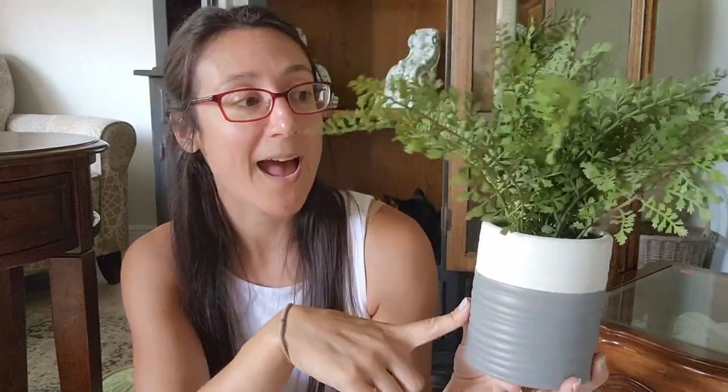I grabbed this greenery piece — it says $5, though I'm not sure if I got a discount. This is great for my booth; the other one I had in there just recently sold. I'm going to bring this down tomorrow for sure to add some greenery and texture to my booth display.